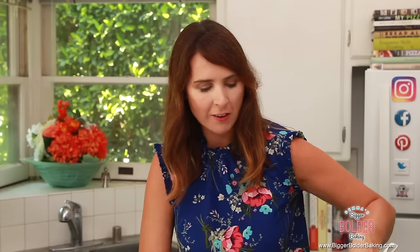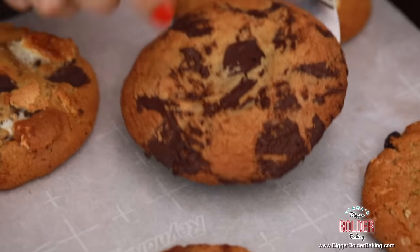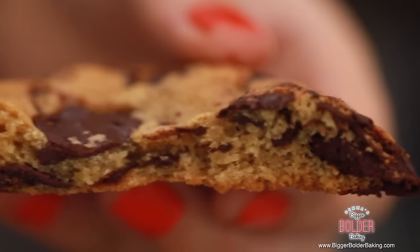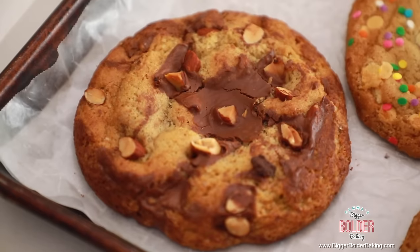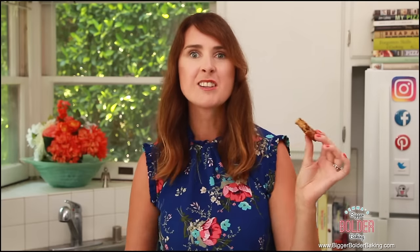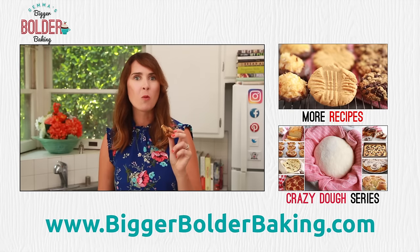Once your cookies have cooled down and firmed up, you can move them off the tray. If you came up with a cookie flavor I didn't make today, let me know in the comments below and maybe I can make it in a future Crazy Cookie Dough video. My favorite is the classic chocolate chip, so I'm going to break this open and show you the inside. This is why we cook the cookies at a higher temperature for less time — you get that lovely soft, squishy middle. This is Crazy Cookie Dough: not just because you can make a million different flavors, but it is possibly the best cookie I have ever tasted, and I think you will agree. Do not forget to subscribe to my channel so you don't miss any upcoming videos, and I'll see you back here really soon for more Bigger Bolder Baking!